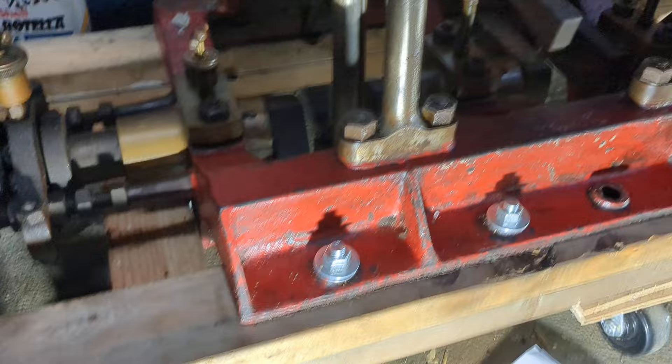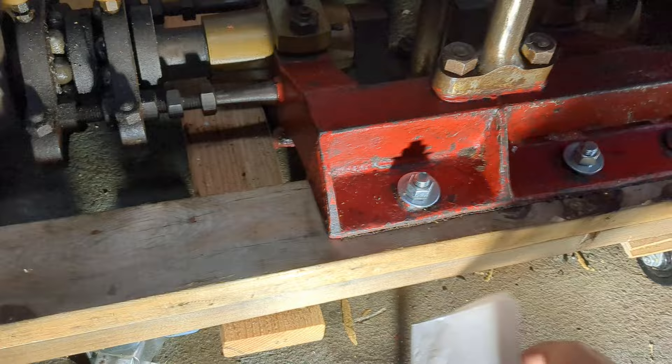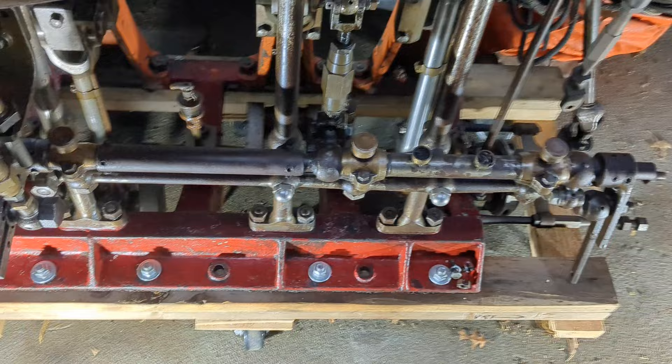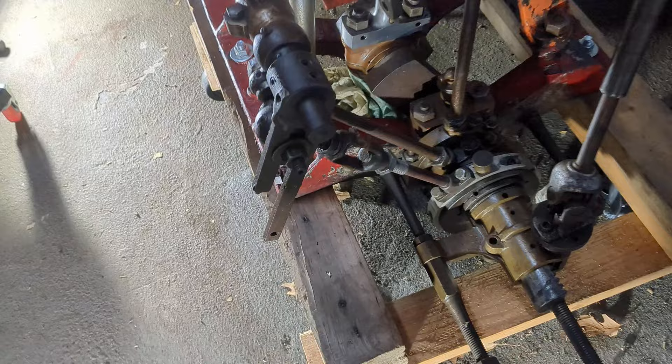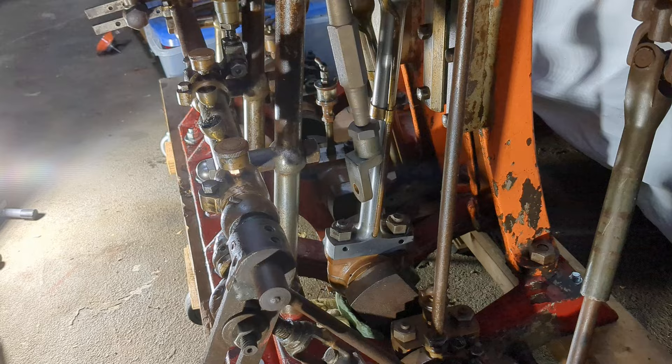I'm trying to determine what color I should paint it. It looks like the silver on the bed plate was underneath everything else — I don't know if it had some type of primer at one time, but that's what it is. Any ideas on what I should paint it? I'd love to hear your comments.